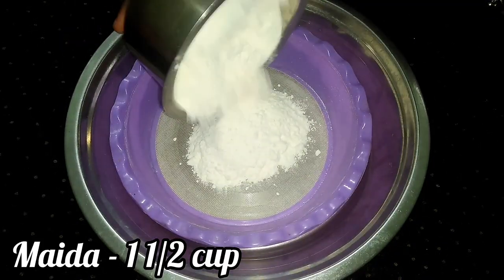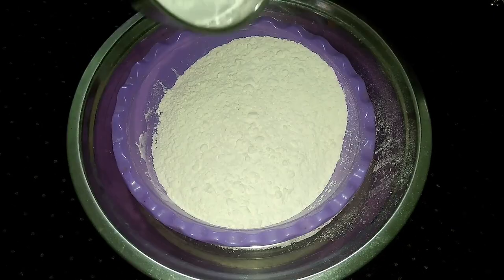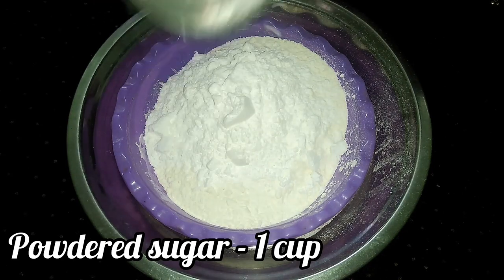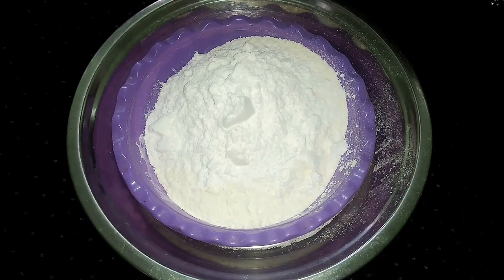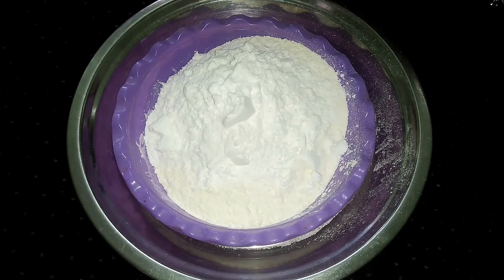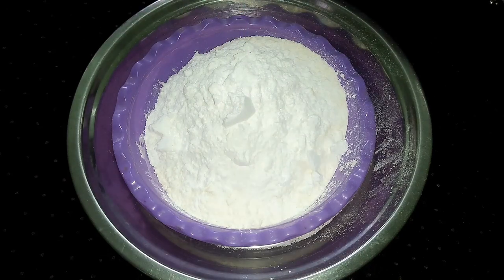1 cup of maitha (flour). Use it as a fine powder. Add 1 teaspoon baking soda, 1 teaspoon baking powder, and a little salt.